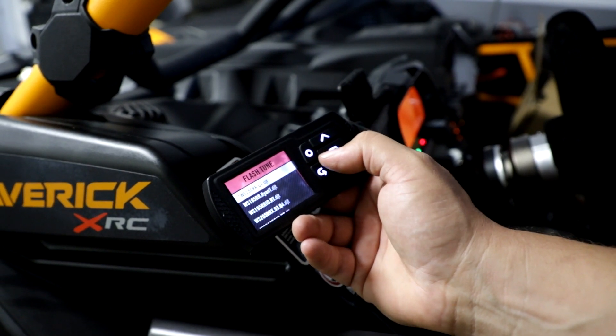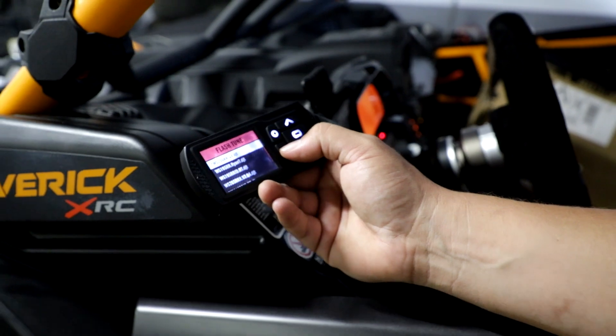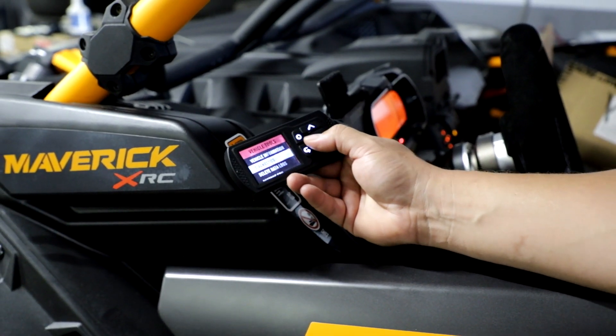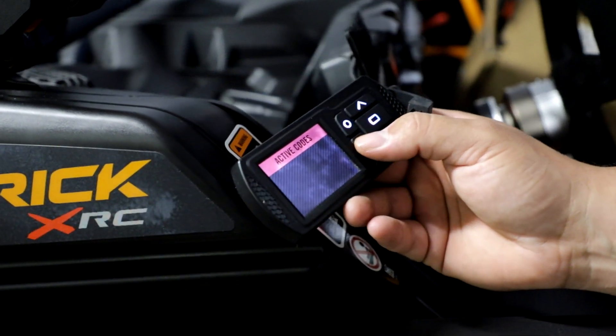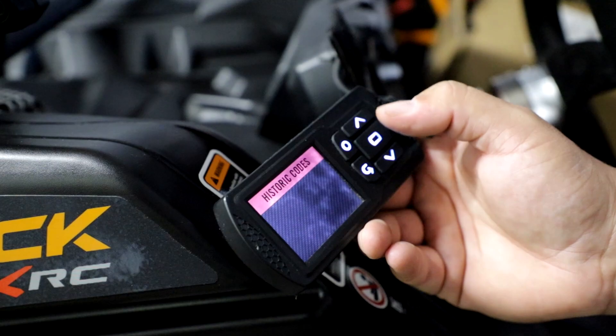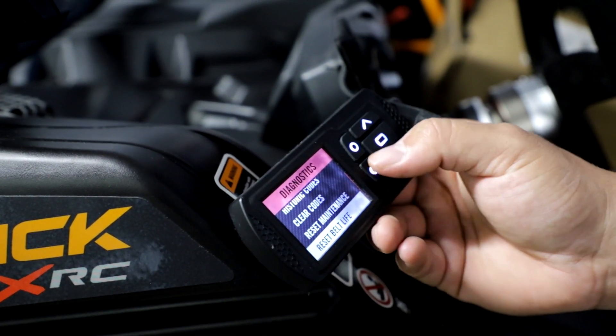That's just a little familiarity with the way the device works. You also get your diagnostics — you can read codes, car codes, enemy codes, anything that's stored. No historic codes. If you want to clear them, you can reset maintenance and reset belt life.